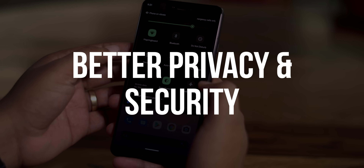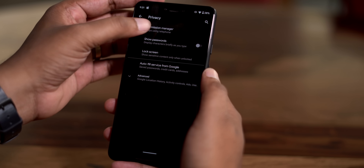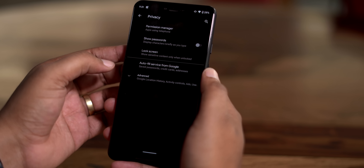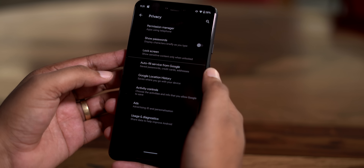Apart from visual changes, there are some important features in Android 10. There's a new privacy page in settings that features all the options you need in a single place. As you can see, you get the permissions manager, you can control the data Google is taking, opt out of ads personalization, and more.